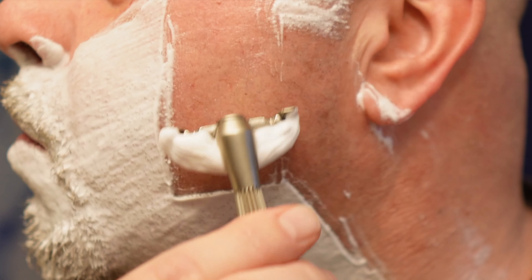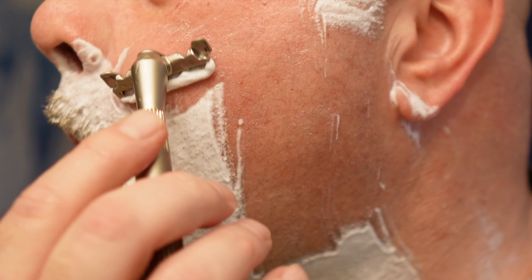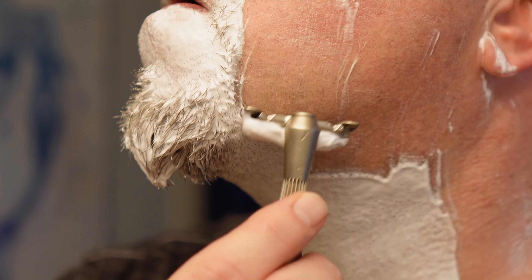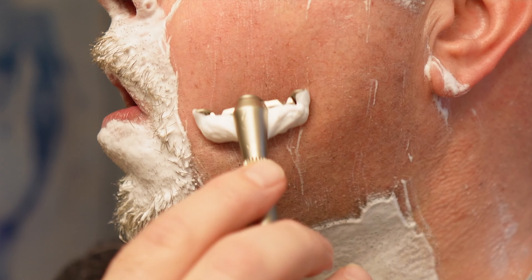That was a lot of hair. I had about two days of growth with a toothpaste shave — yeah, about two days of growth, so it was pretty thick.